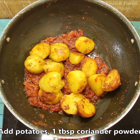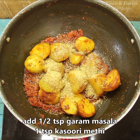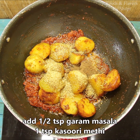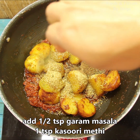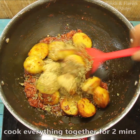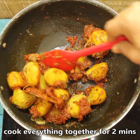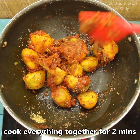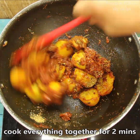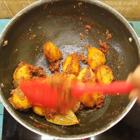Add 1 tablespoon of dhaniya powder, 1 teaspoon of garam masala, about 1 teaspoon of kasuri methi — if you don't like it, you can leave it. We will mix with the aloo for 1-2 minutes. You can see that I have not used any cream or cashew paste because I didn't want to make the dum aloo creamy.